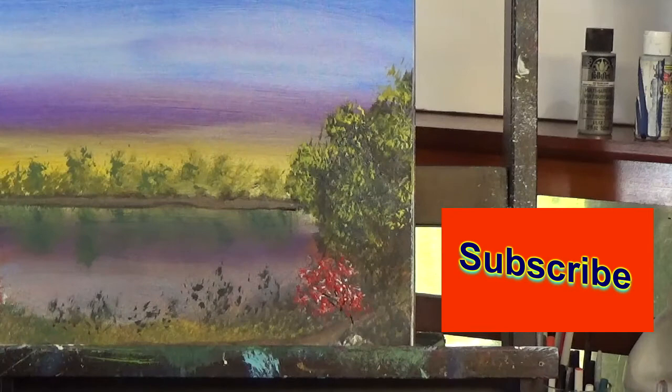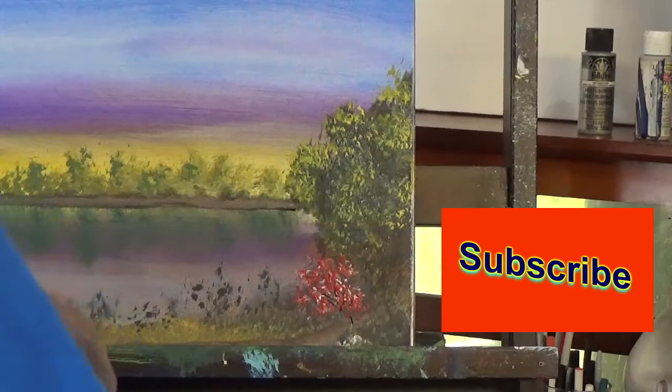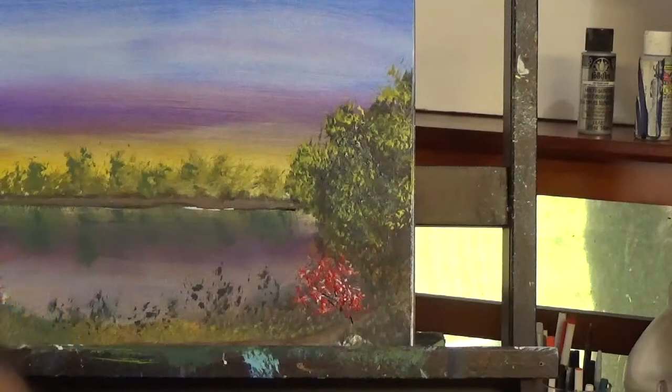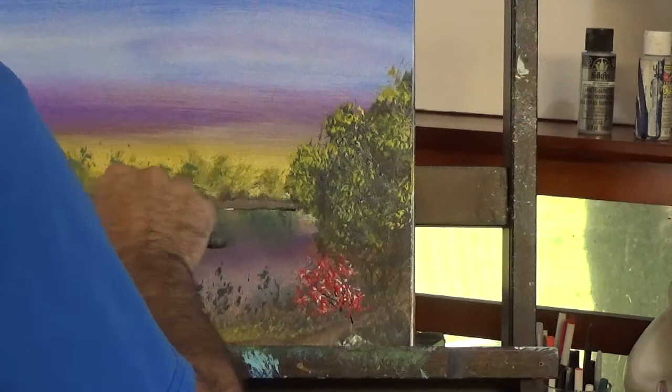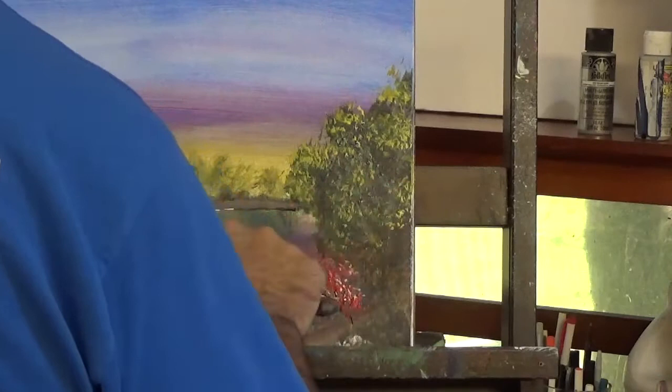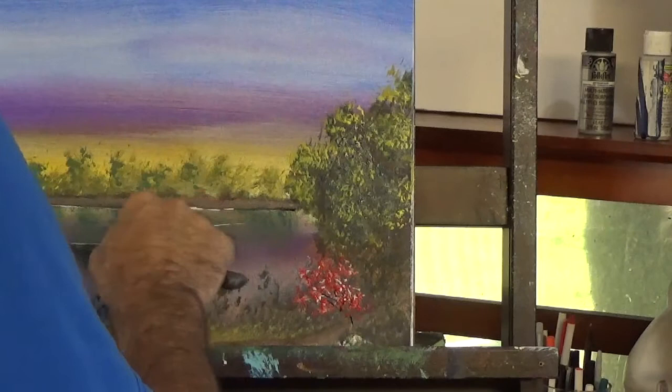With the palette knife I'm adding some white to help the water look a little more realistic. I'm doing this with the palette knife very softly, very lightly — putting in a few lines in the water to make it look more like water. I do some of this especially over the reflections of the trees in the water.